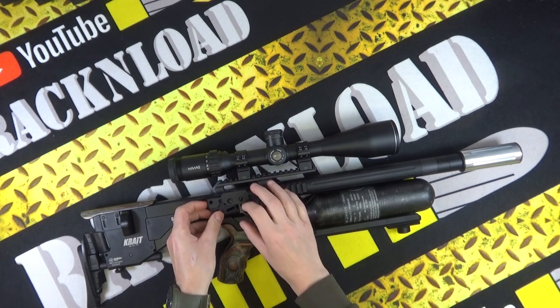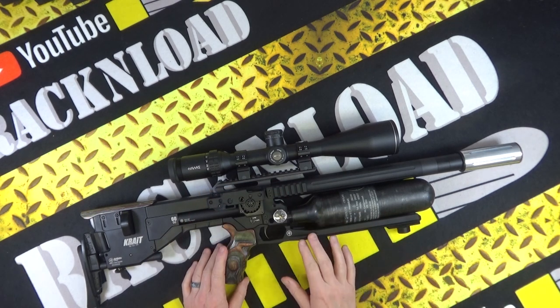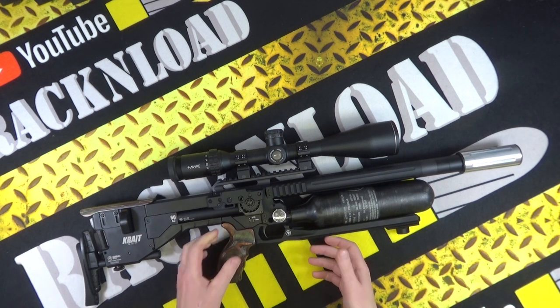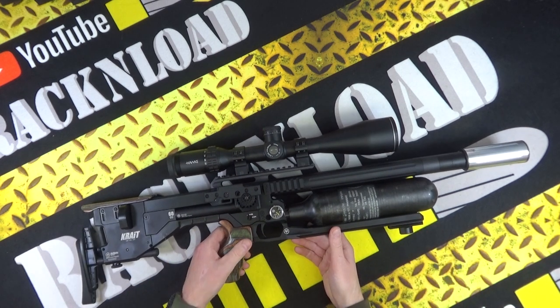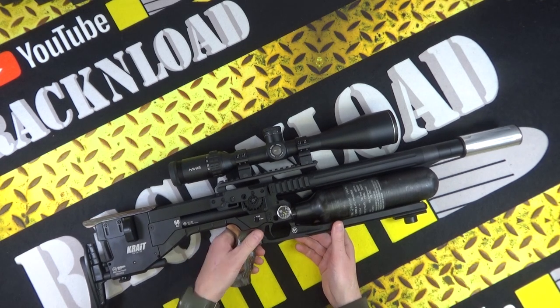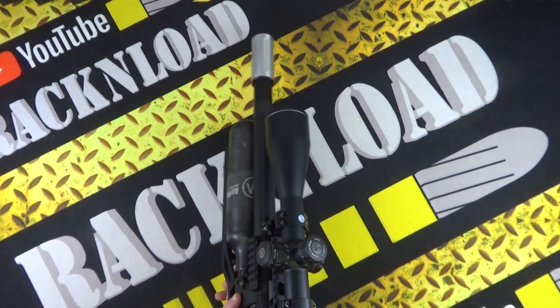People are going to say it looks a bit like an FX — a lot of guns have that sort of layout now — but there was something about this one. The trigger just felt so good, something a little bit different. Let's show you the other side.